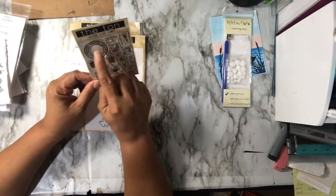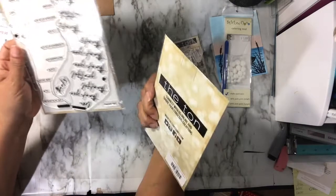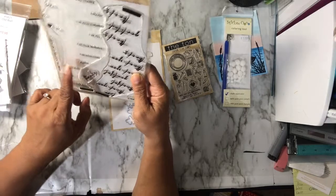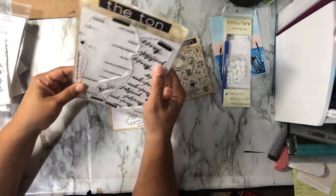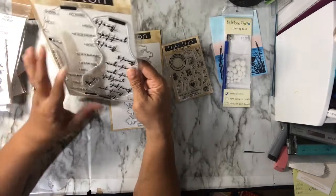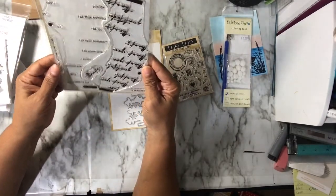I also got another sentiment strip set called Easy Expressions Thanks, and it comes with a coordinating die. It includes: 'Sending love and thanks,' 'Can't thank you enough,' 'So thankful for your kindness,' 'So grateful for you,' 'Thank you for your generosity,' 'Thank you for everything,' 'Thanks a bunch,' 'Sending many thanks,' 'With gratitude,' 'Just enough to say thanks,' and 'From the bottom of my heart, thank you.' So that's ten sentiment strips, plus a few standalone stamps and the coordinating die.